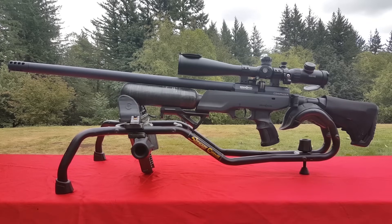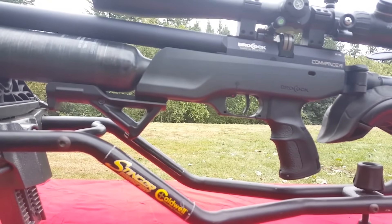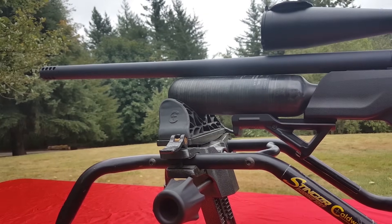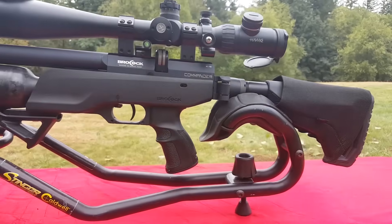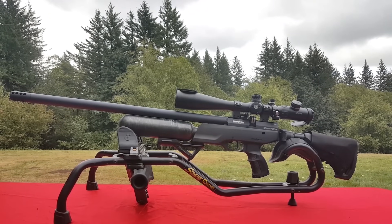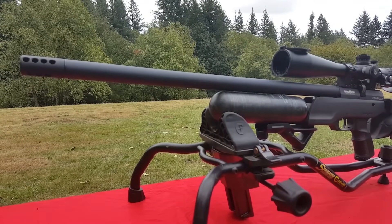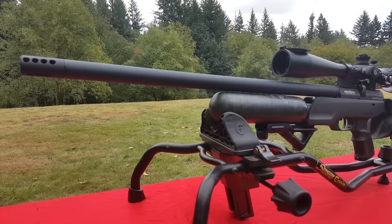This is the Brocock Commander. The Commander is available in a Highlight version, which is cosmetically similar, and comes in .177, .22, and .25 caliber. I have the Magnum version called the Commander HP. In .25 caliber it delivers 55 foot-pounds of energy. The Highlight version is probably at least six to ten foot-pounds less. The Magnum HP version also features a polygon barrel, which is what target shooters want.